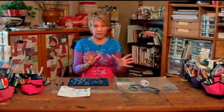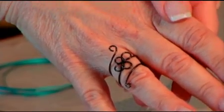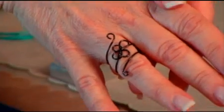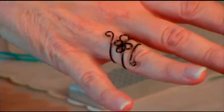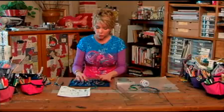I'm all for wearing of the green and everything, but today I want to do something a little bit different. Let me just show you this wire Celtic ring — and we've had a debate here today: Celtic or Celtic? We're going to go with Celtic, just so you know. This is how I'm going to celebrate St. Patrick's Day. I do love green, but let's just do something different. I'm going to show you this really cool way of creating wire jewelry.